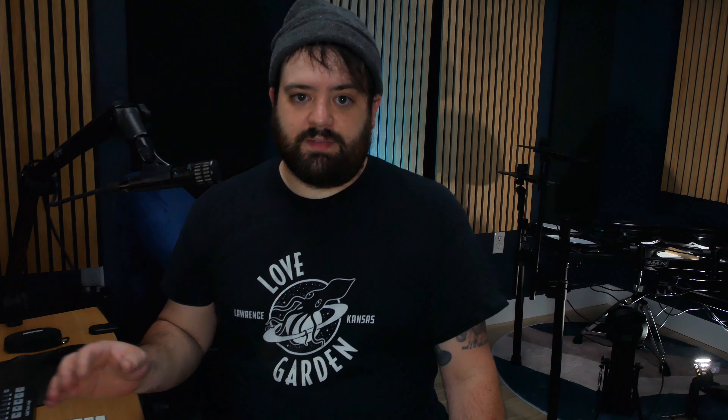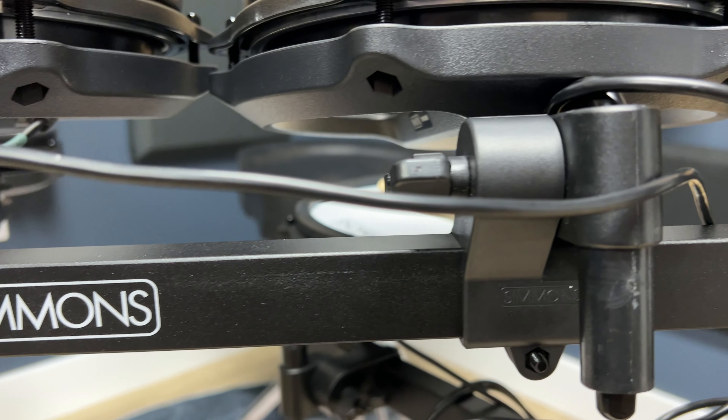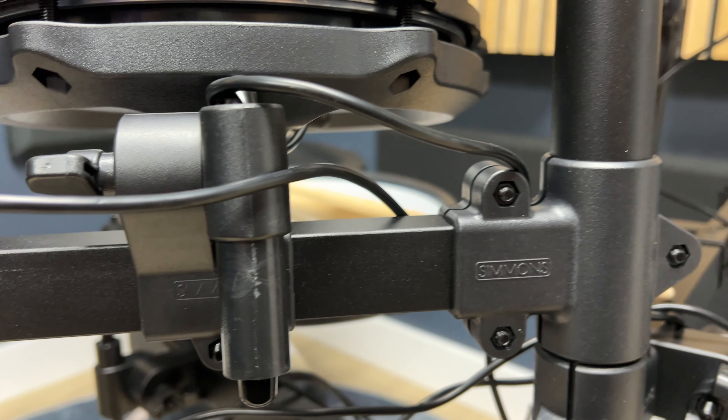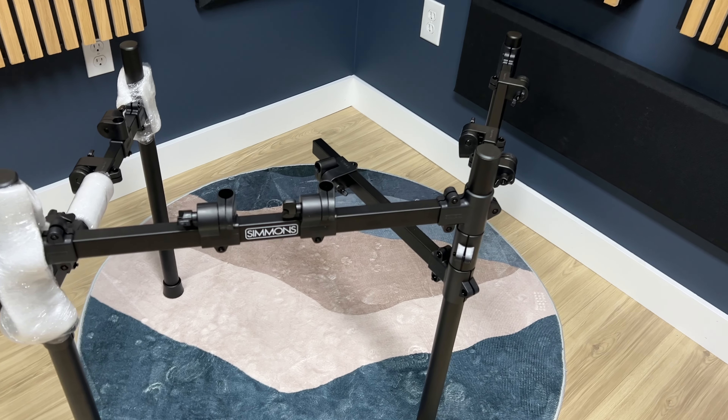All the drums have really good sensitivity, so they pick up ghost notes and drum rolls and stuff like that. The drum rack is very high-quality and heavy-duty — it's square-shaped rather than round, which sets it apart from other kits and makes everything lock into place a bit easier. Setting this thing up was an absolute breeze. All the clamps were already in place; you just had to make minor adjustments, put on the cymbal arms and the drums, and you're ready to go. It really took no time at all.